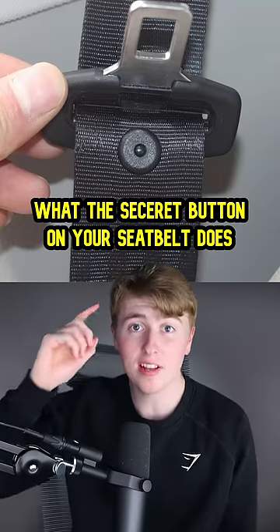Here's what the secret button on your seatbelt does and two other cool facts. First off, you know that drawer underneath your oven that most people put their pots and pans in? Well, the real reason that it's there is — for example, if you're having guests over and they're late, you can put your food in there and it'll keep it warm.